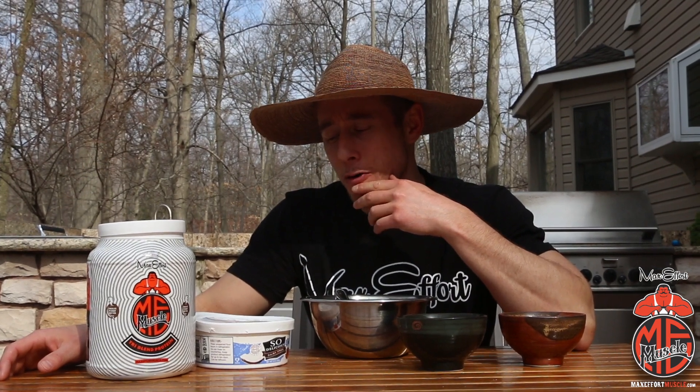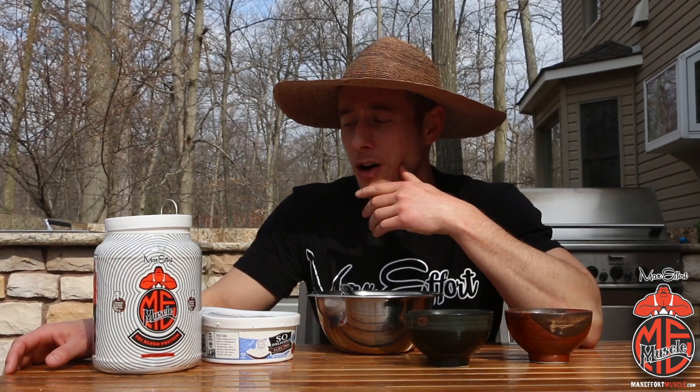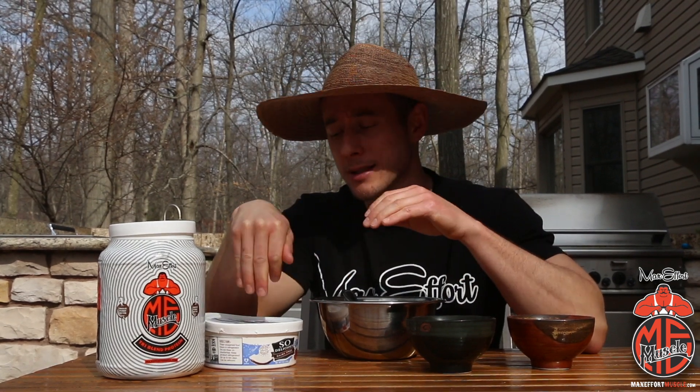This will solve that sweet tooth problem you have late at night when you're craving something. We're also getting healthy fats from the cocoa whip. You can use regular cool whip or any type of low-sugar cool whip substitute, but I like the cocoa whip because it's high in essential fats.